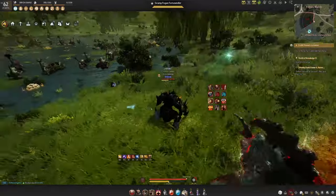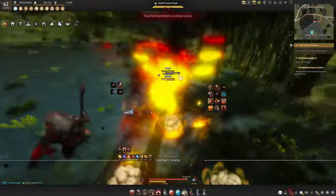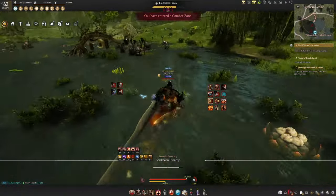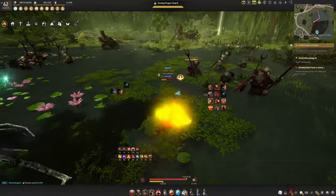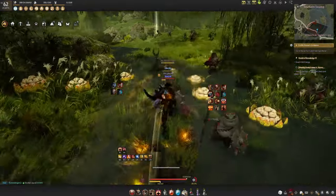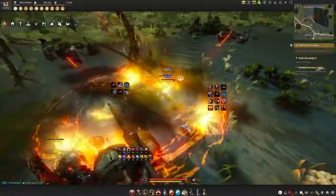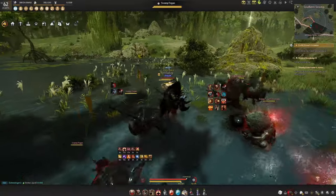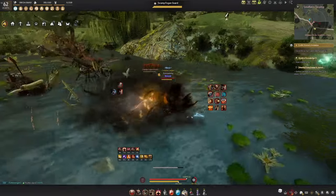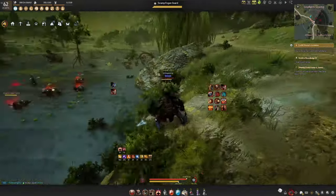Right here when you see this willow-looking tree, that's when you go back into the water. Grab this pack, this pack, this pack, these guys, these guys — you can hit those guys too if you want. These guys right here, then you have this pack right here, and then before you know it you're back at the start. So very straightforward rotation — just a little bit of a circle with a zigzag over on that side of the lake.